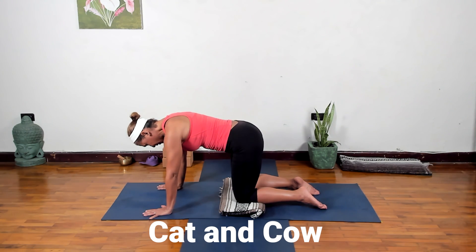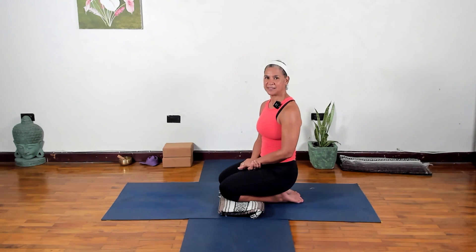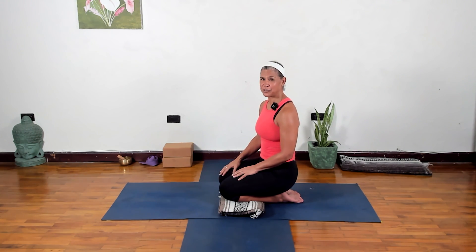Come back to neutral. That was cat-cow — really great for our spine, helps keep our spines nice and mobile, and also strengthens the arms and shoulders. Let me know if you felt that in your arms and shoulders! The second pose is plank pose, a full-body strengthener that strengthens pretty much the whole body.